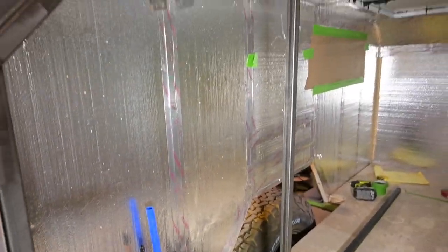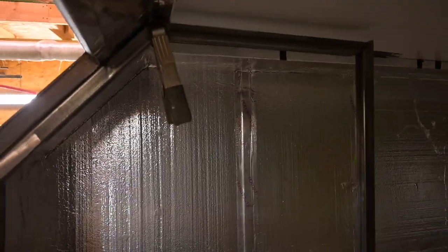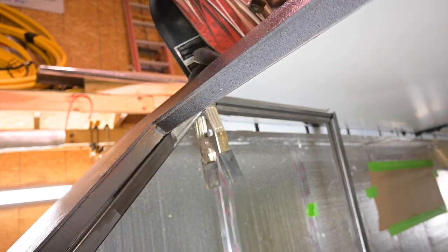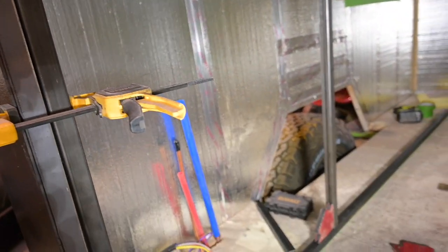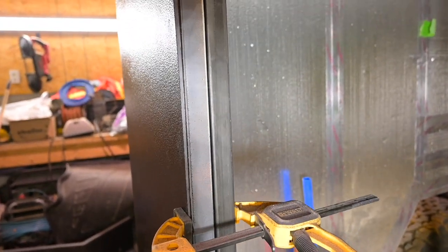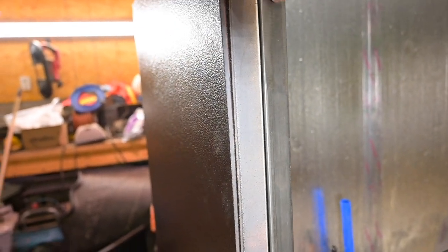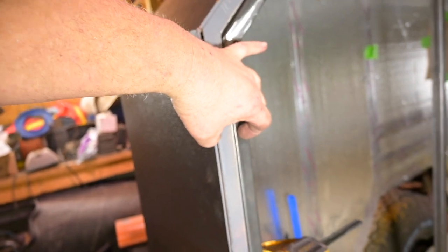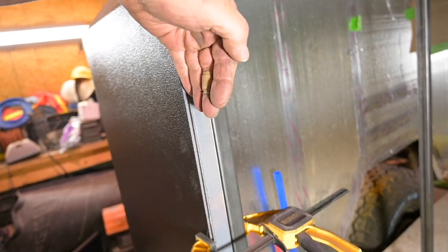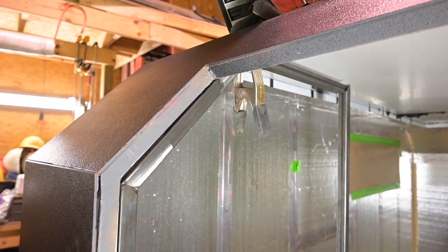We're piecing in the cabinets on the driver's side, just kind of working my way across. It's kind of a pain to match these angles right here, but it's gonna be covered by the door jamb — that's what we're working on today.